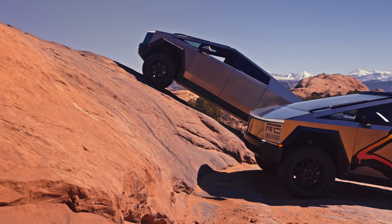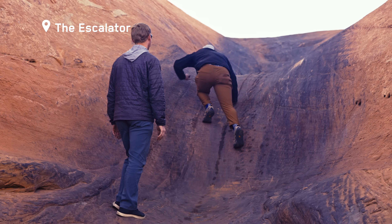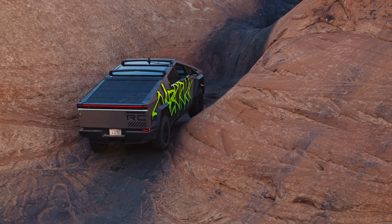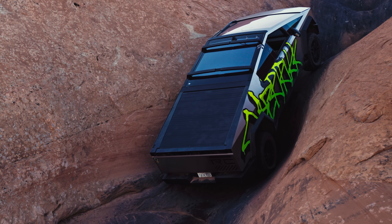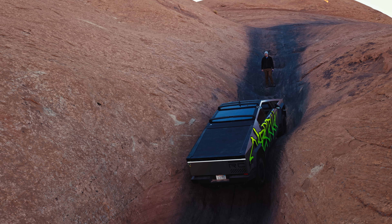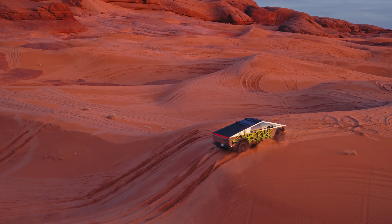In Rock mode, it's all about keeping the wheels extremely tight to the ground and glued to the rock. It'll increase the ride height to very high. We use the millisecond precision of the electric motors to maximize the amount of traction you can get for the terrain you're on.